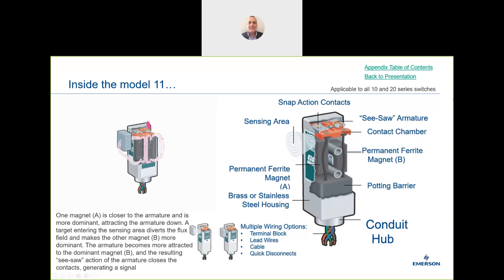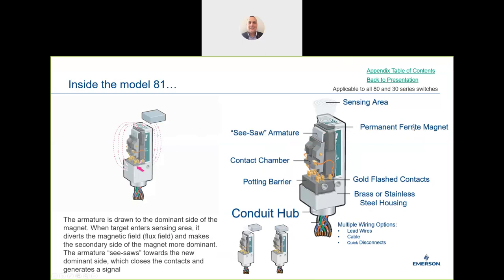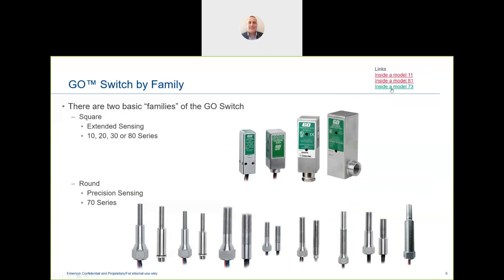Moving on, the next model is the Series 80, developed in the 1980s. It's a different type: the sensing area is on the top, and it works the same way with a primary and secondary magnet, but the seesaw operation is in a different plane. There may be specific needs to use this one over another type of Go Switch.